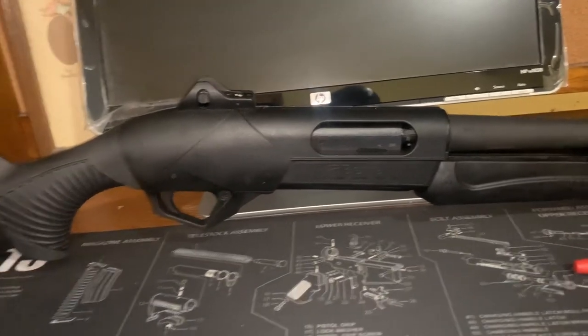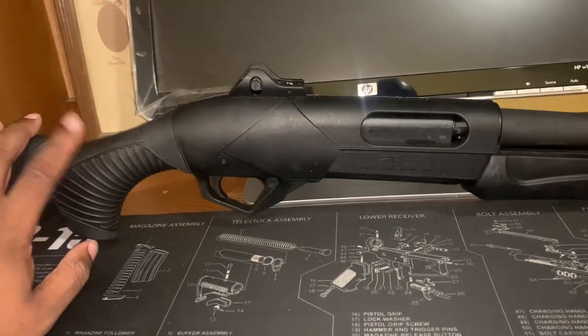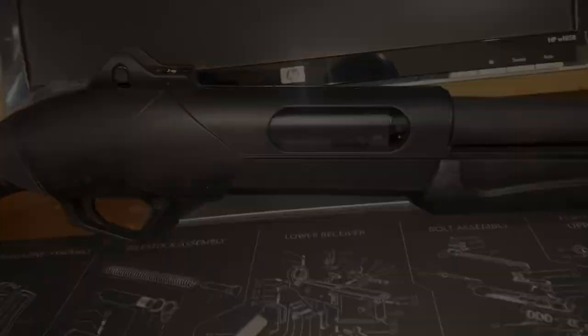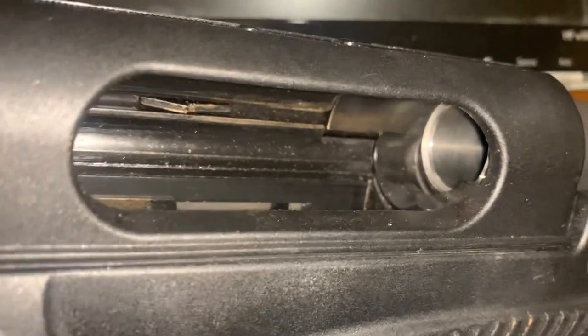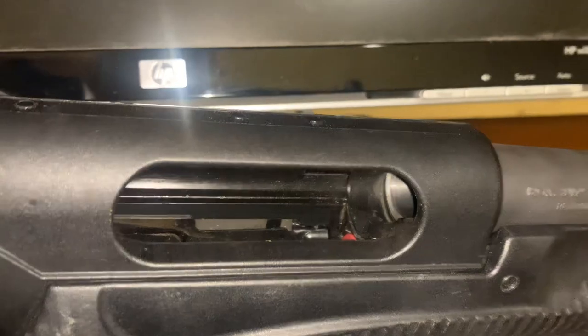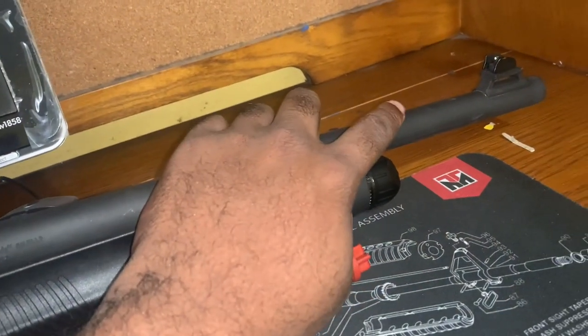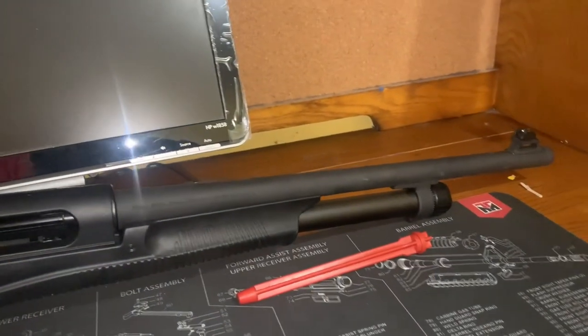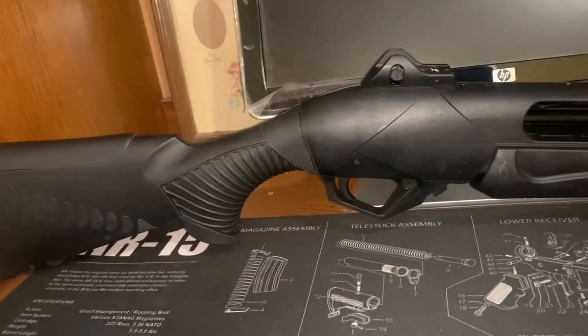I've shot over 100 slugs through this thing. Let's check the inside real quick — it is a little dirty. As you can see the barrel is not really that bad. I mean, I've shot over 100 slugs and it has not jammed on me not one time. I'm also missing the little clamp that says Benelli Supernova on it — I don't know what happened to it, I was pretty upset when I lost it, but it is what it is. Still a good-looking shotgun though.